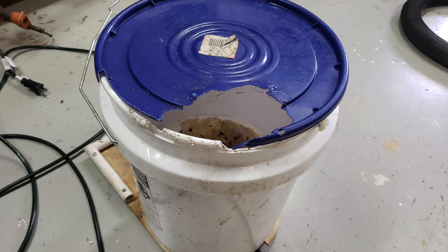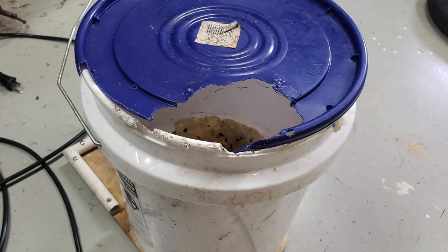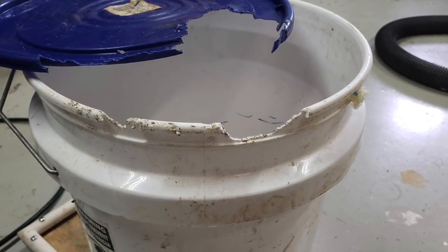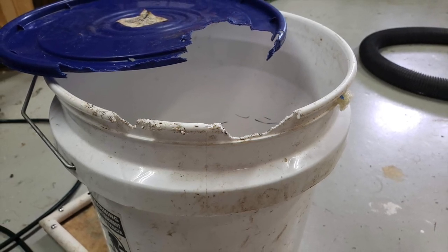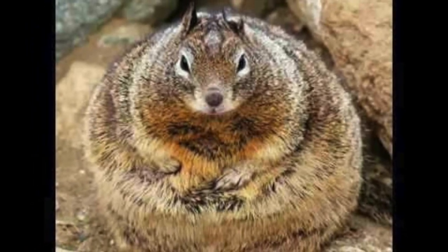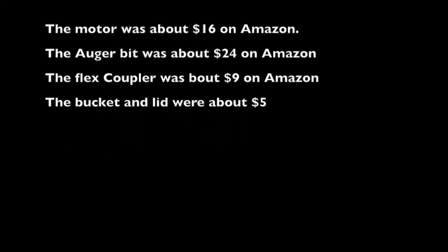When I got home I found that the squirrels had chewed through the lid to get to the bird seed. Obviously going to need a metal five gallon bucket or some other container to prevent this from happening. Other than that the feeder worked very well and I'm pleased with how it turned out.